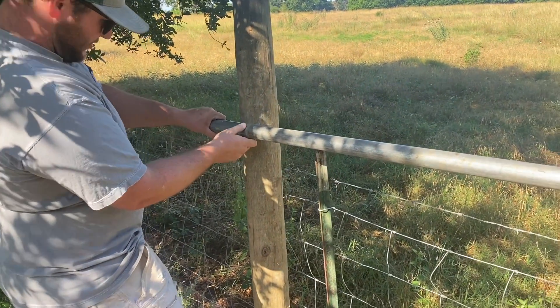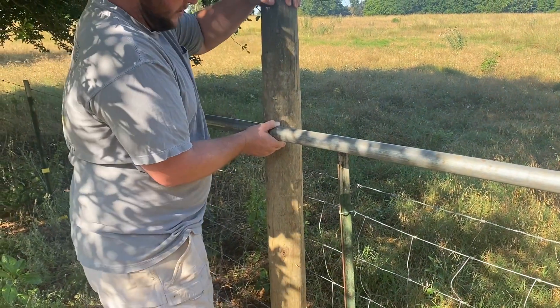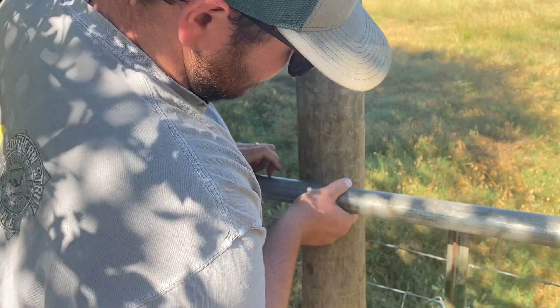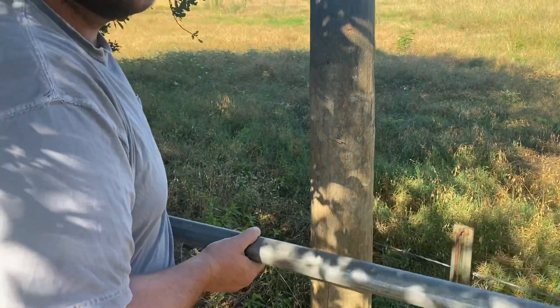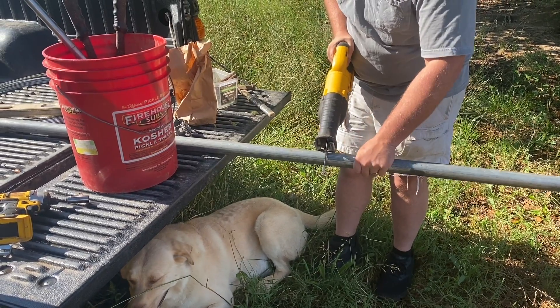I'm going to hold my finger for a second and just make a mark. I'm going to make it a little bit longer than what the actual distance is so it'll be in there pretty snug. And I'm going to take my saw and just cut it off.